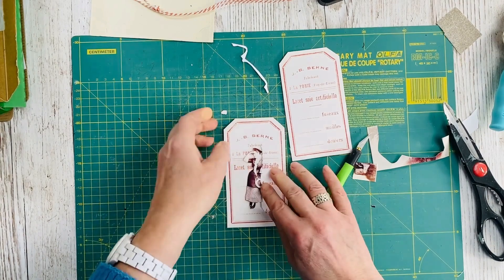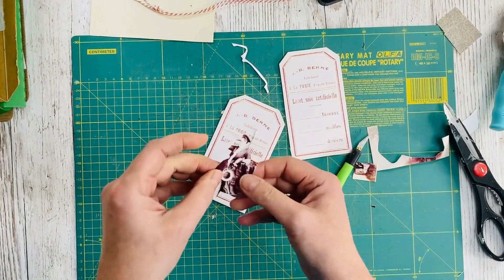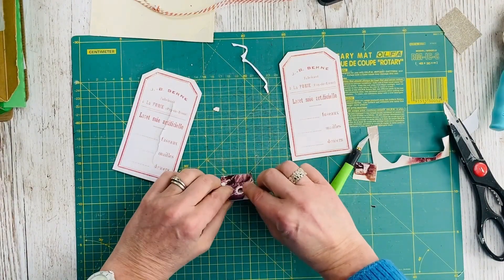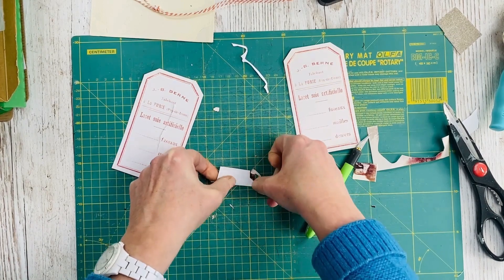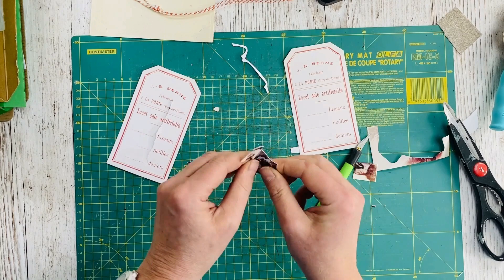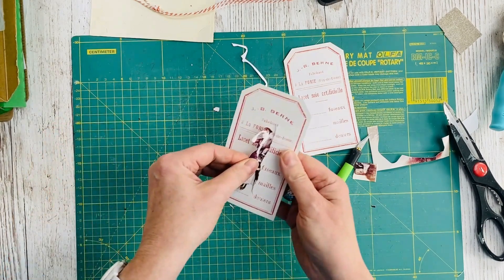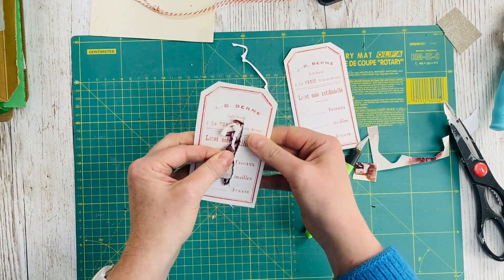Once I'd made my tear I just checked that the lady fitted into it properly, and then worked out where I needed to fold her. Folding along the edge that's going to be stuck into the tag means that the front part of the tag can come out at an angle, which is what makes it look like she's sort of peeping out. And the other part stays flush to the back of the tag.